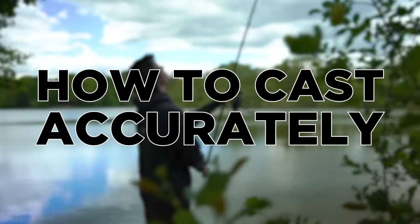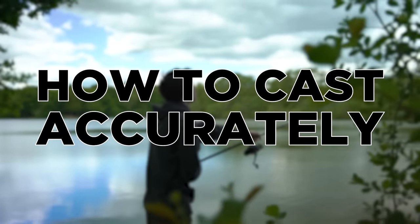Hello and welcome to another fishing tutorial. In this episode we're going to look at how to cast accurately.